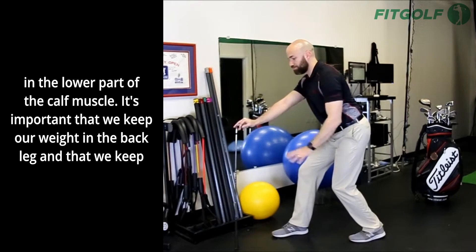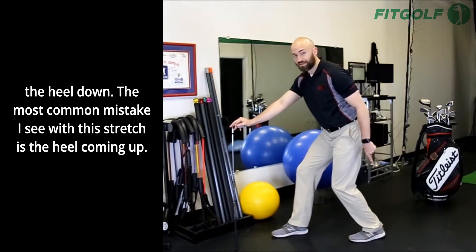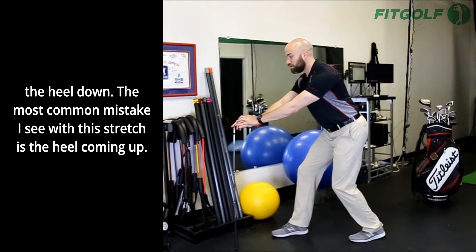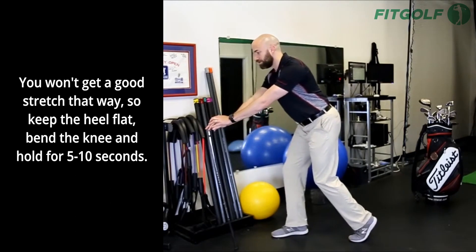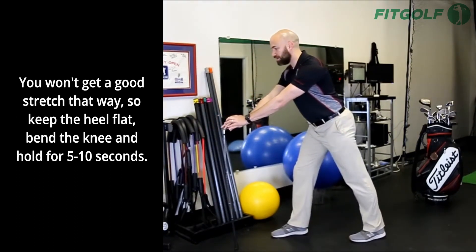It's important that we keep our weight in the back leg and that we keep the heel down. The most common mistake I see with this stretch is the heel coming up. You won't get a good stretch that way.